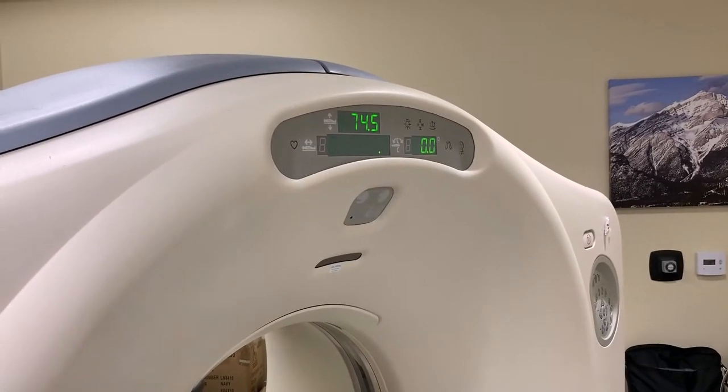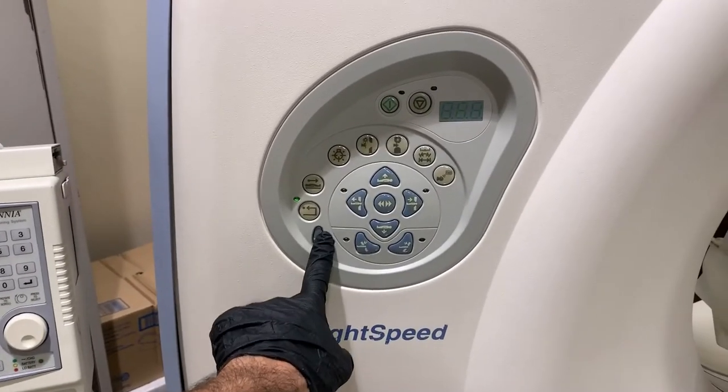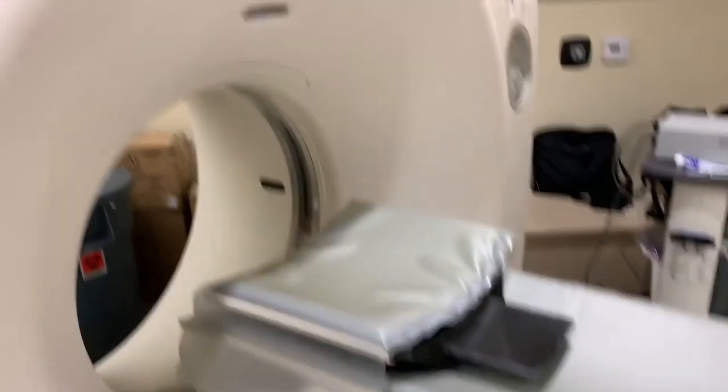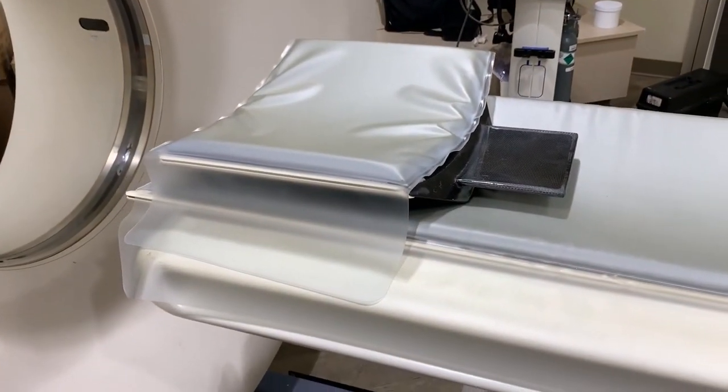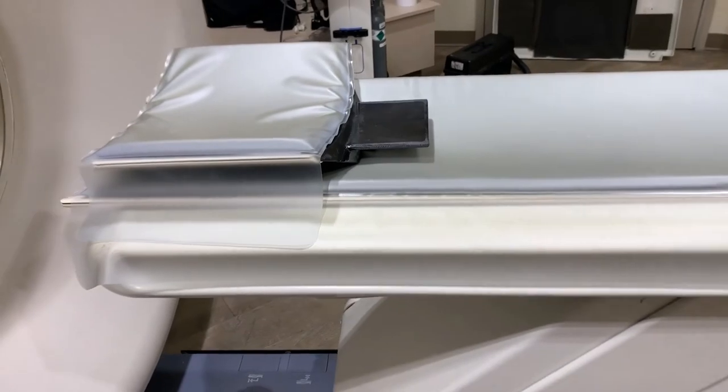Press the home button on the gantry interface panel to return your table to its original position. Your CT scanner is now ready to scan.